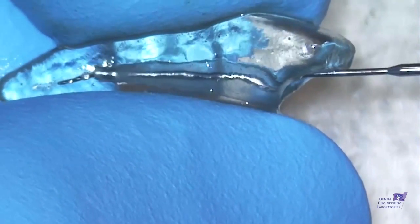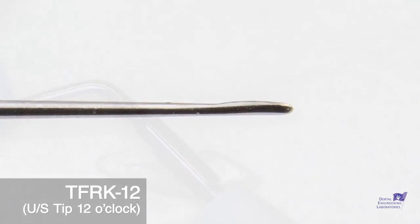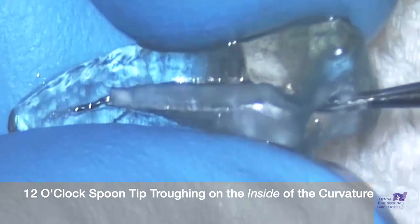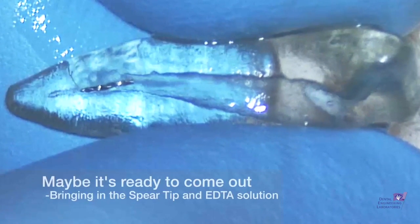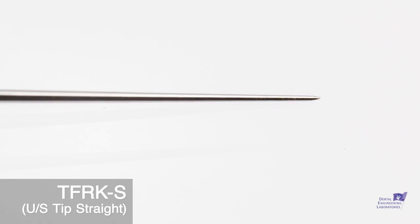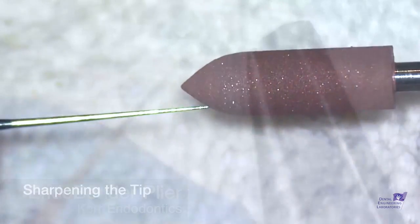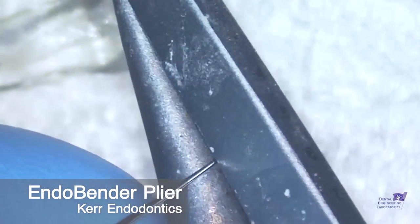The spoon tips are really cool — they go around the file to deepen the troughing effect. The number six has a spoon shape facing towards us; we're using the number 12, which faces away from the handpiece handle. You can see with that 12 in there a really nice trough. Maybe it's time to take it out with the spear tip. These come in a very tiny size, but I like to sharpen them. I also use a Brownie point to sharpen the spoons, and then I use an endo bender plier to bend the spoon or spear tip so it's going to go to the inside of the curve.